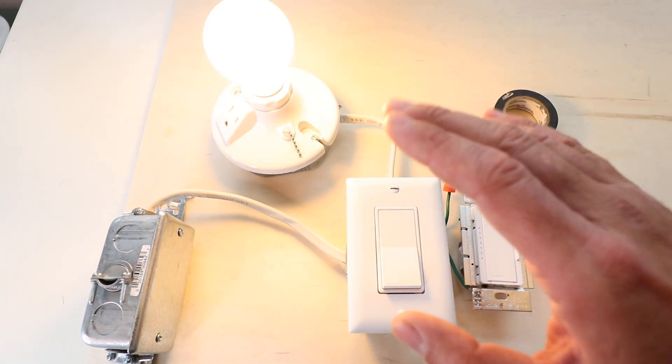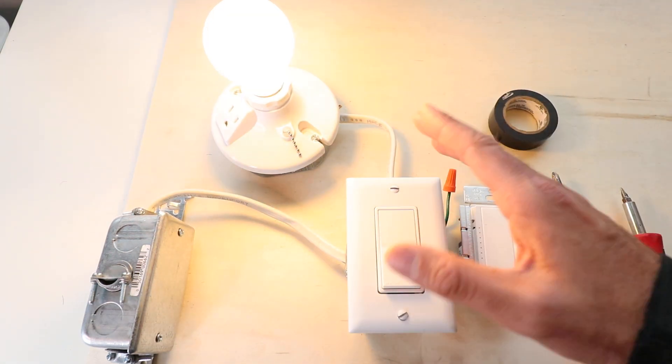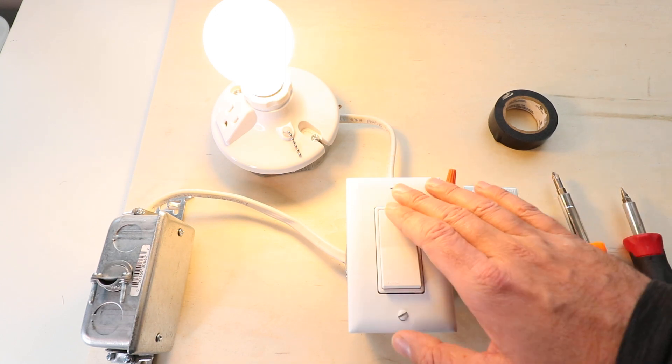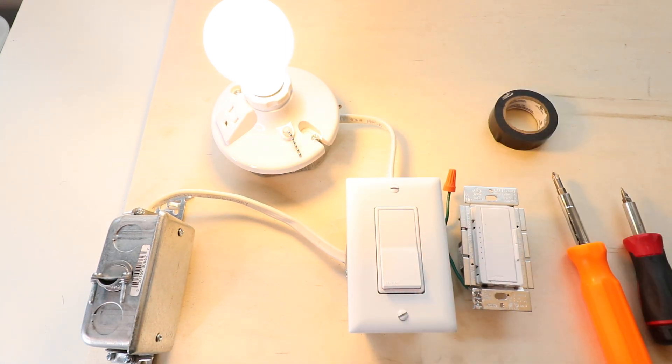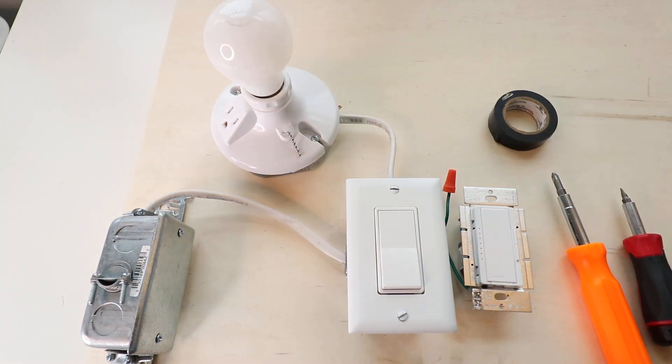The first thing I recommend you do is turn the light on in whatever room you're going to install this in, then go down to your circuit breaker and turn off the power. When you turn off the power, you'll see the light goes off, and that confirms the power is off to your light switch.